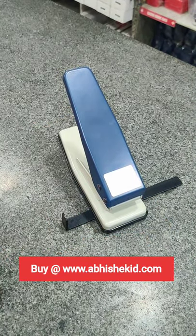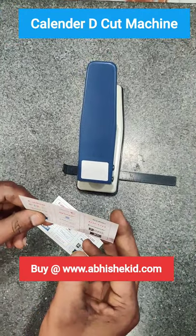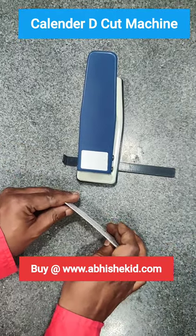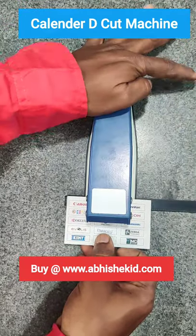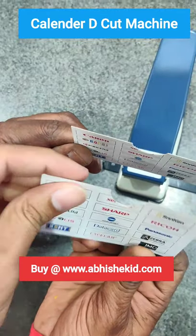This is our new calendar punching machine. First we adjust the alignment, then we take our 300 GSM bold paper that is widely used in calendars. Then we put the paper with the alignment into the machine and press the punch, and within a matter of few seconds the paper is being cut in a D shape.